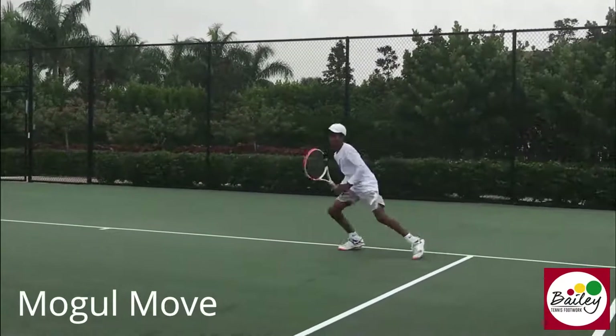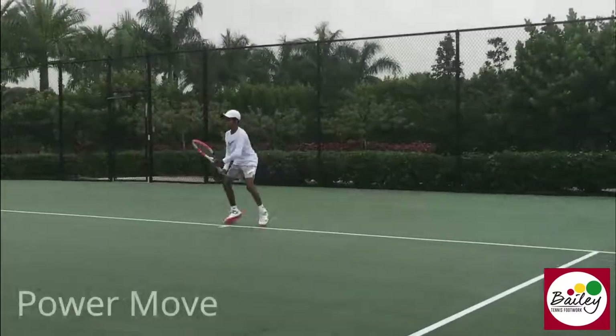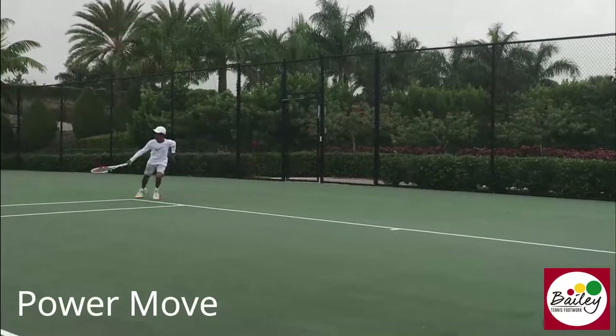Backhand open stance. Power move. Really kick. Good bounce step.